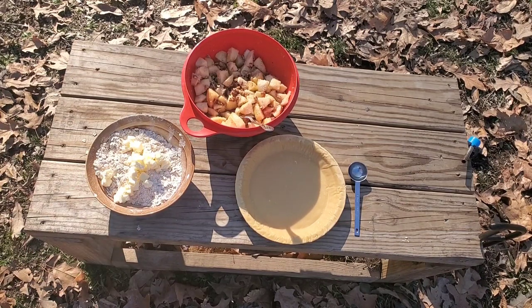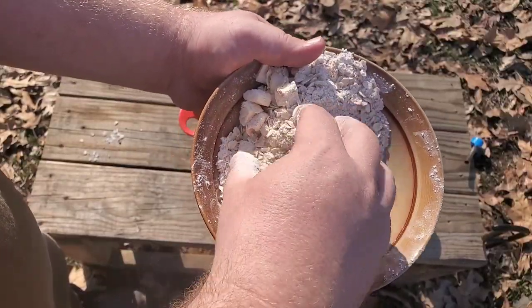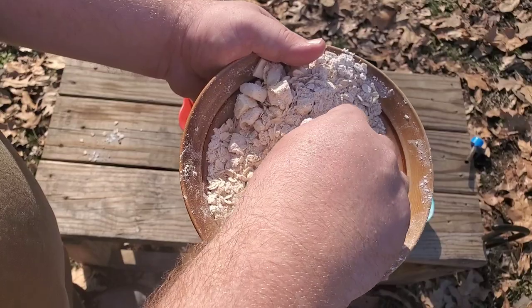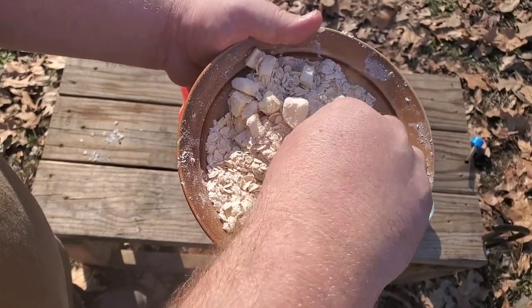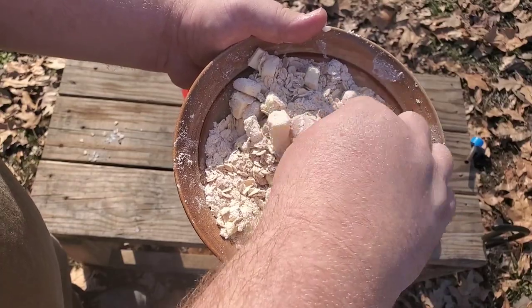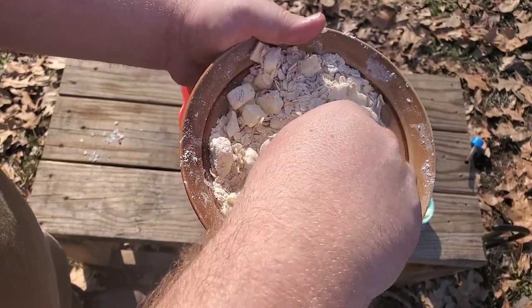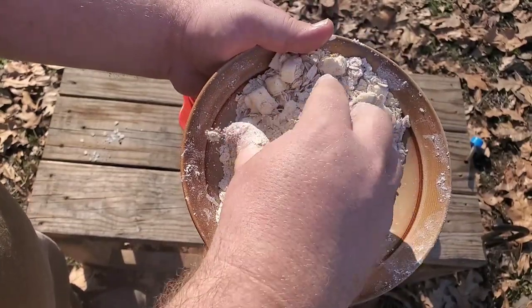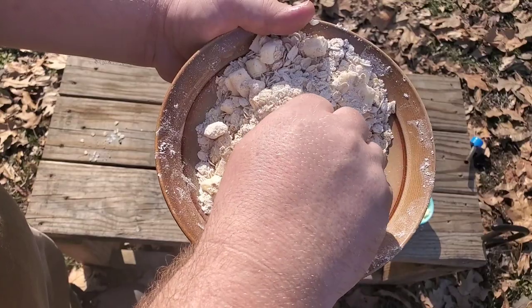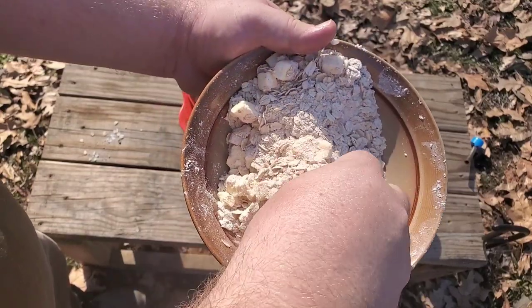We're outside and I'm showing the kids how to cook over the fire. It's a beautiful spring — well, I say spring, it's the middle of February and it's almost 70 degrees out here, about 65 today, warm and breezy. I'm out here showing the kids what to do with some excess apples that were gifted to us over the weekend.